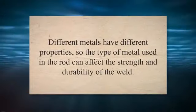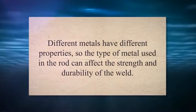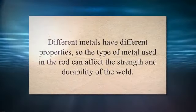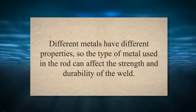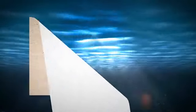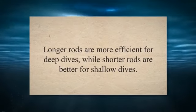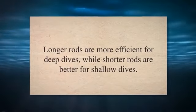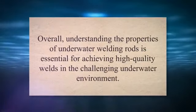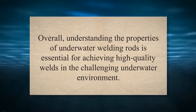The composition of the welding rod is also important. Different metals have different properties, so the type of metal used in the rod can affect the strength and durability of the weld. Common metals used in underwater welding rods include steel, nickel, and copper. Lastly, the length of the welding rod should be considered — longer rods are more efficient for deep dives, while shorter rods are better for shallow dives. It's important to choose the right length for the specific job at hand. Understanding these rod properties is essential for achieving high-quality welds in the challenging underwater environment.